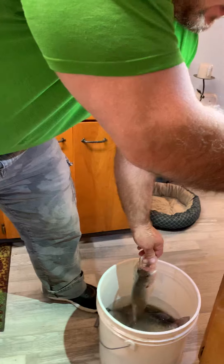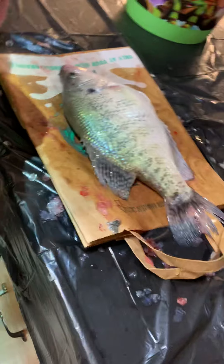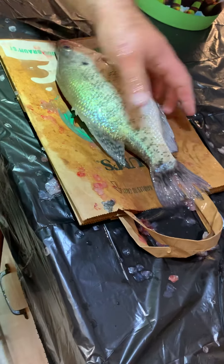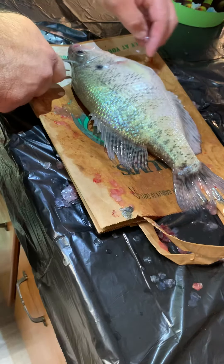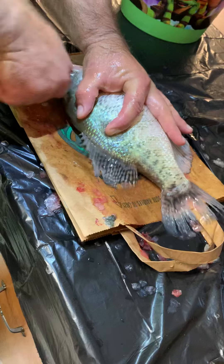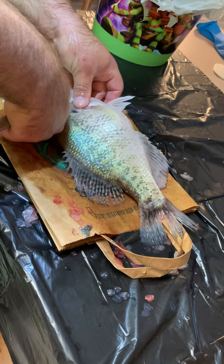The fish are still alive. I had them in a basket out on the lake, brought them home and rinsed them off. I need to get a proper Ikojime spike, but the first step is taking something like this and just puncturing the brain. You know you've hit the brain when the fins fan out. To find the brain, it's just behind the eyeball — you push in and you see the fins all fan out.